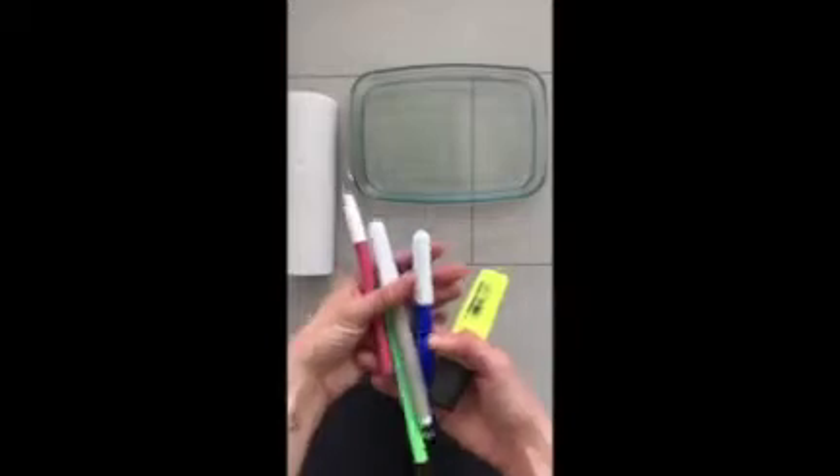Now if you want to do this at home too, you'll need a pan full of water, a bit of paper towels, kitchen towels, and any colors you want.